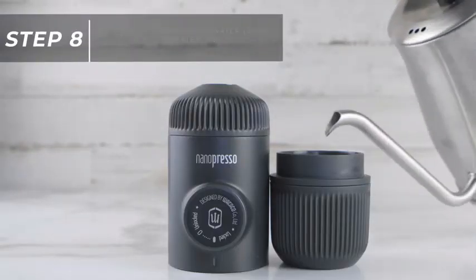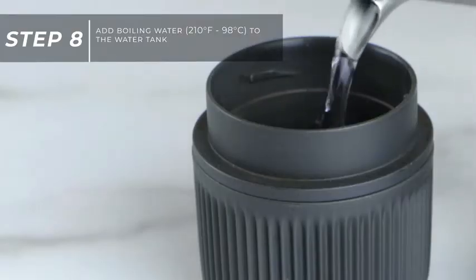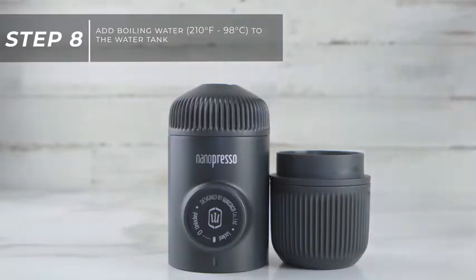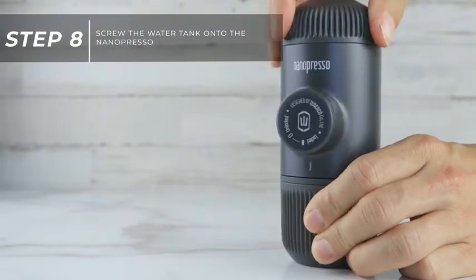Next, add boiling water to the water tank. Fill the water up to the line marked on the inside of the water tank, then screw the water tank onto the Nanopresso.